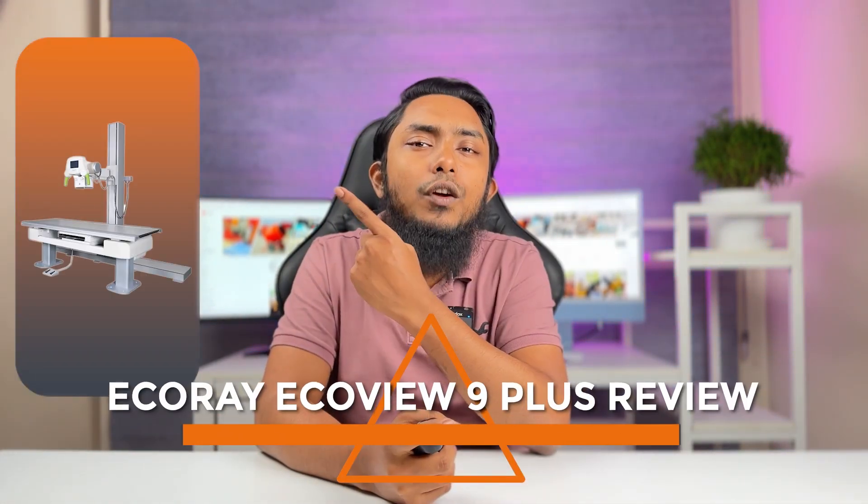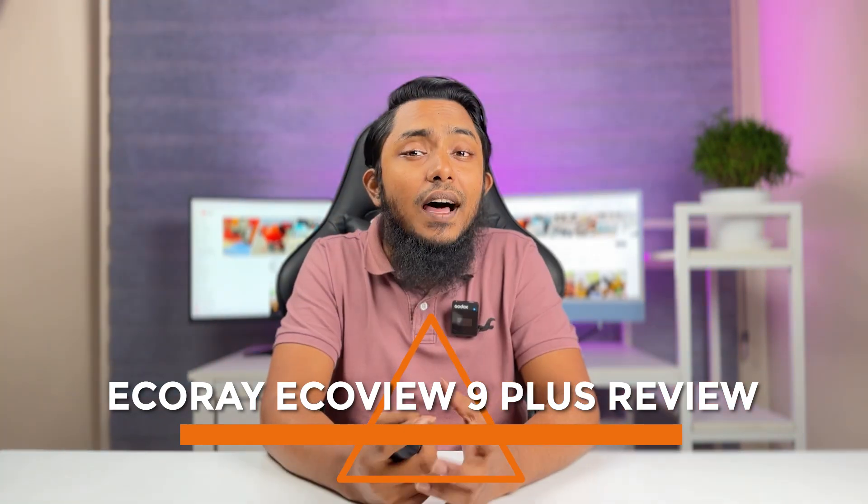Welcome back ladies and gentlemen. In today's video we have an exciting review for all the photography enthusiasts out there. We'll be diving into the world of EQRay and exploring their EQView 9 Plus monitor. This high quality monitor has been garnering attention in the photography community and we are here to give you an in-depth review. So, let's get started.